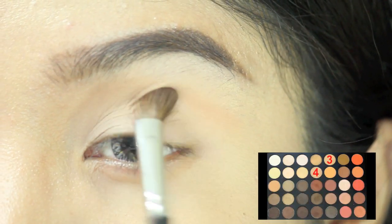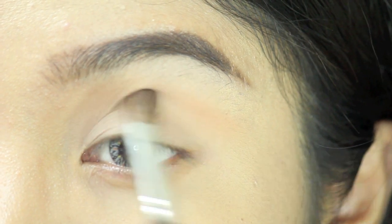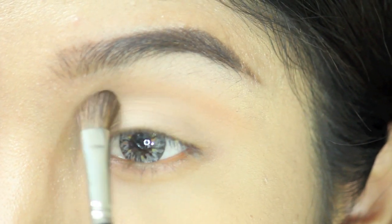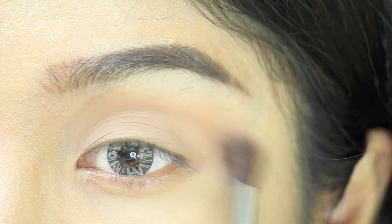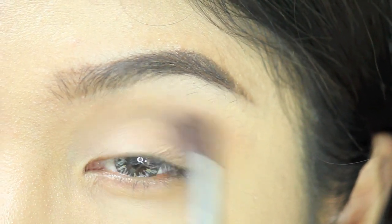Next, I'm mixing color number 3 and 4 to act as a transition color and put it on the crease of my eyes. And then I'm using a fluffy brush to blend it out using a circular motion.